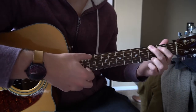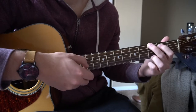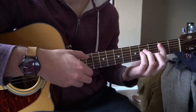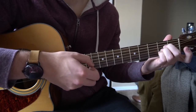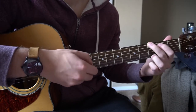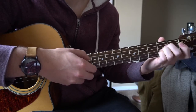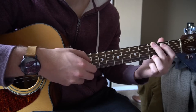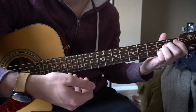It starts off with a G and we're going to pick our E and our B strings. Then switch to B minor, pick those same strings, and transition to the A chord. So the pattern is: G, B minor, A — G, B minor, A. And that's the pattern that goes on through the verse.